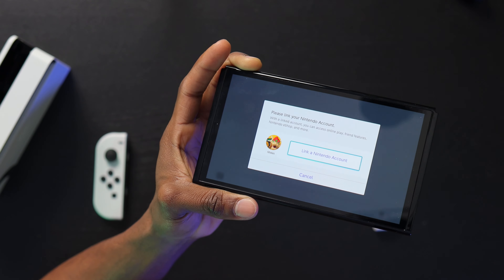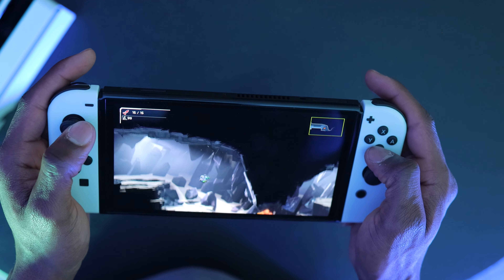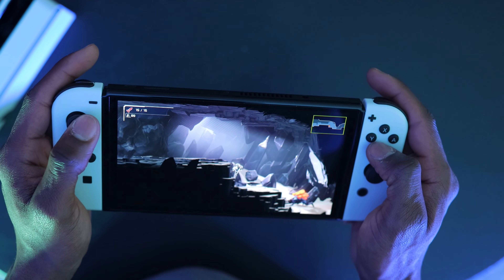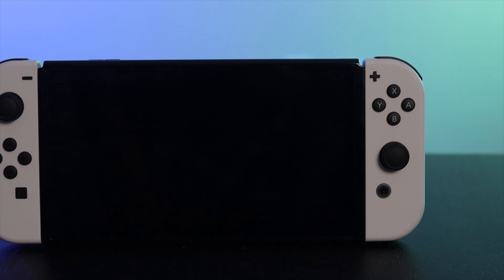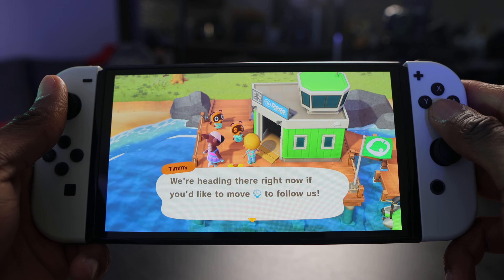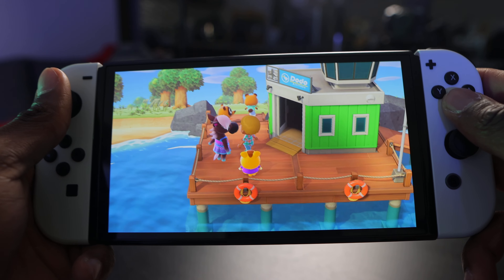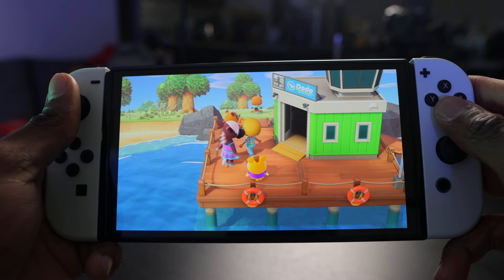Once you have games you can play them via a game card or download software from the Nintendo eShop, which means you can have games both on the console and on a cartridge. You can also check the news section. Back on the home screen you can see the shop, album, controllers, and system settings. Under controllers you can find them, pair new ones, and so on. Settings has airplane mode, screen brightness, screen lock, parental controls, internet, data management, and more.